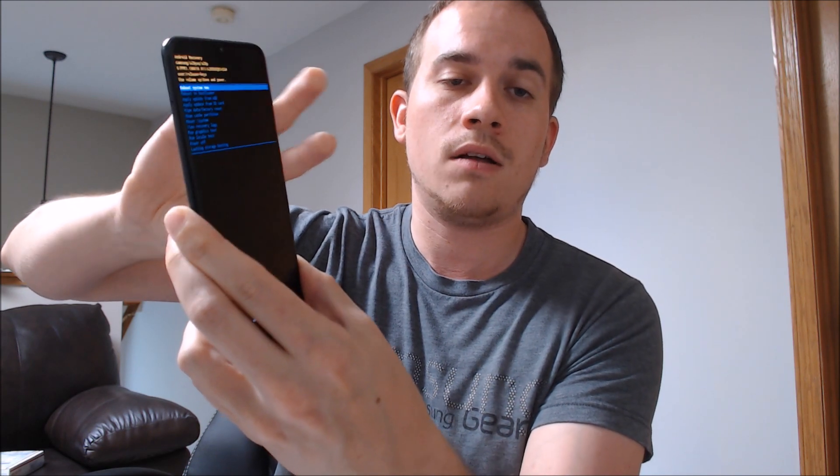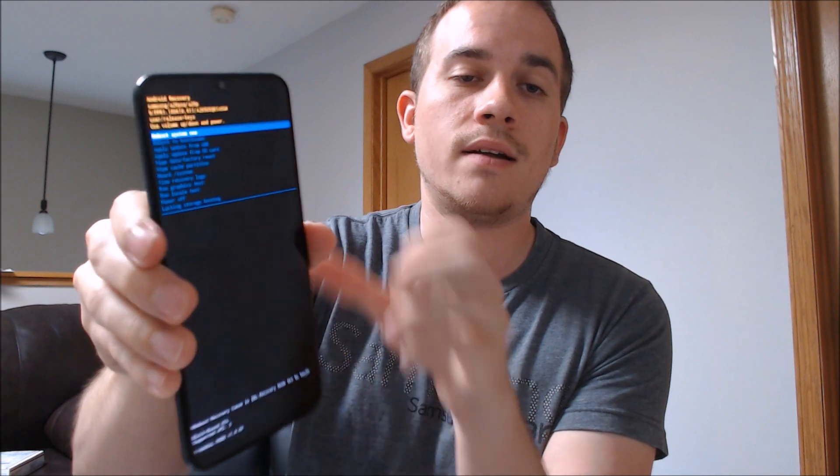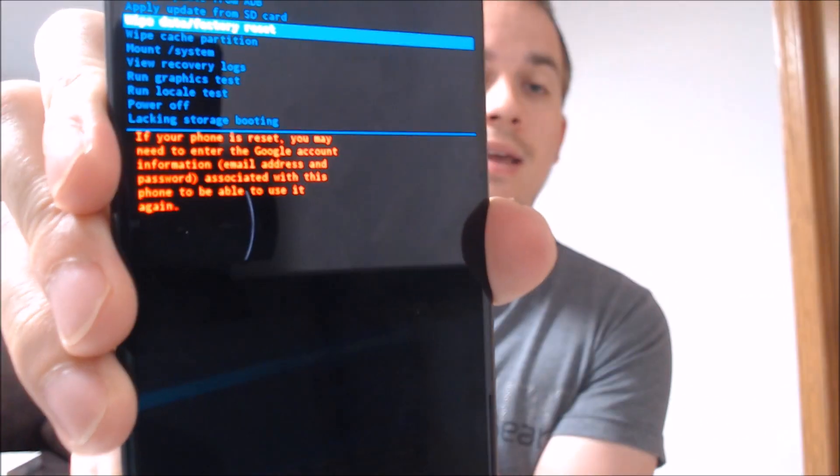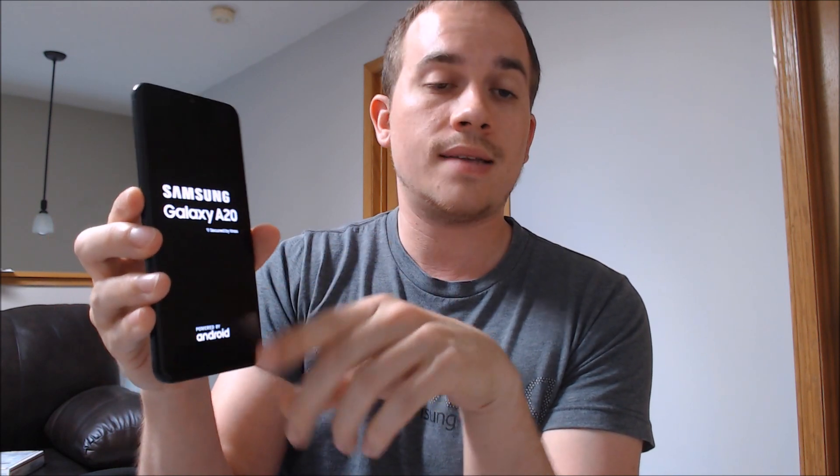We're now in the Android system recovery screen and have all the options for doing the factory reset. I should mention that if you currently have a Google account on the phone, you will get a warning that the Google account lock will be enabled if you proceed with the factory reset — you will need the email and password of that account. To actually reset, scroll down to the option that says 'Wipe data / factory reset,' select it with power, then scroll and select 'Yes,' and that will erase all the data from the phone including the screen lock.